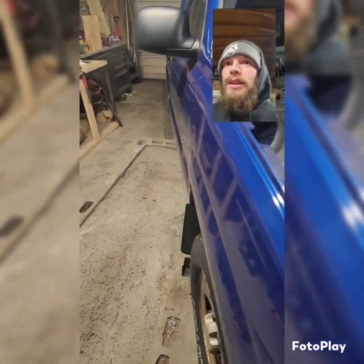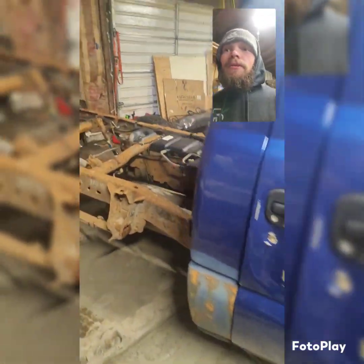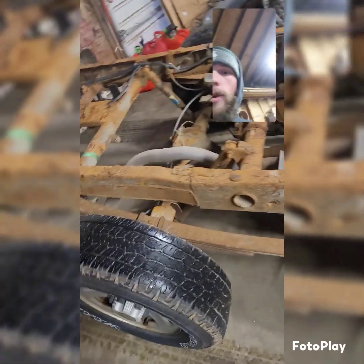It's got the 4L60E four-wheel drive trans, which is going to be going. We're going to choose probably a 4L80E two-wheel drive because it's going to be a race truck. None of this stuff is staying — we're not even using this truck. It's all going to scrap or parts.